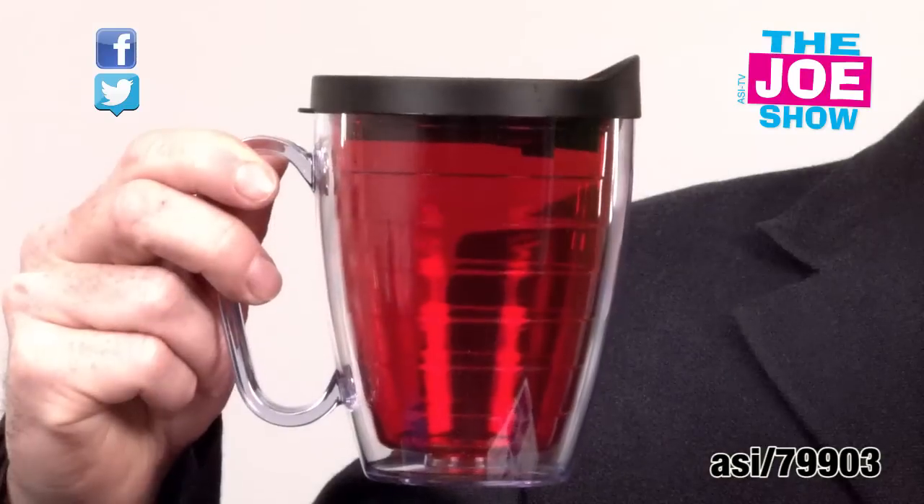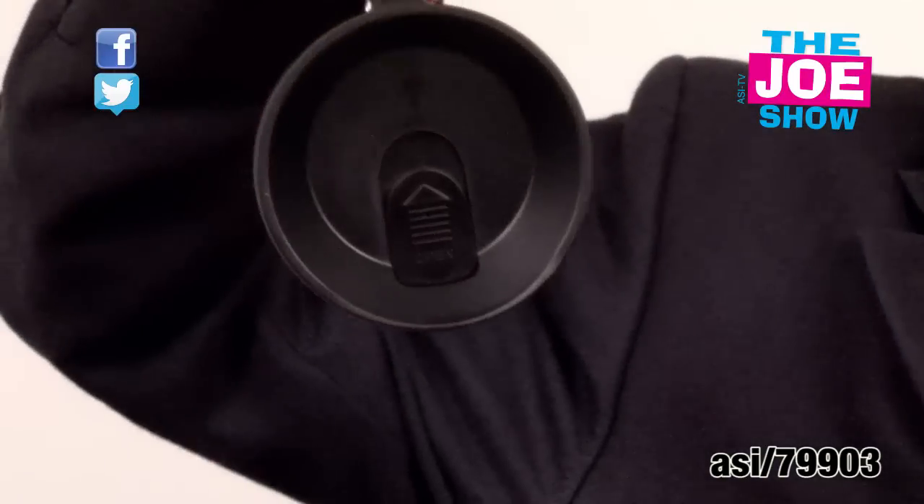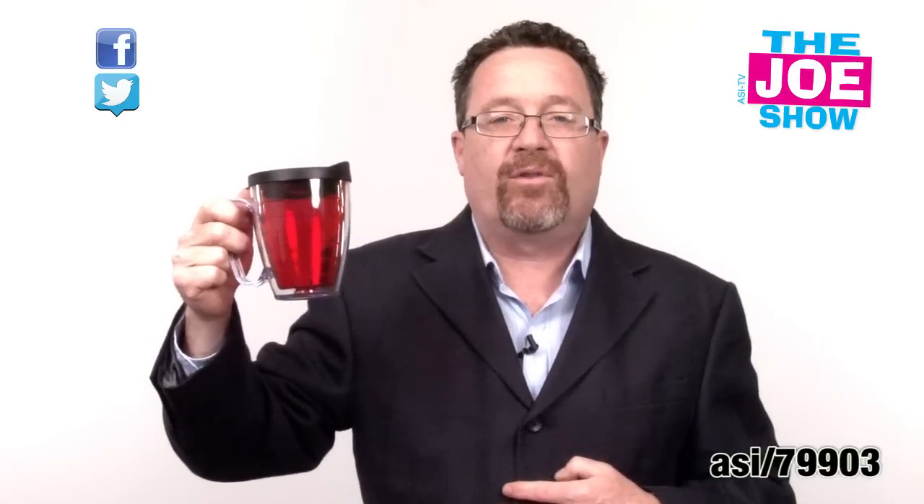We see a lot of different coffee mugs, but I like this one a lot. It's got a clear outside and it's got a colored insert — this one is actually red. It's made of BPA-free plastic with a slide lid on the top, so this is great for people on the go. Good employee welcome gifts — you fill this up with candies when a new employee starts at your company. Also good for cafes and restaurants who want to give their frequent visitors a mug with your logo, and when they come in, maybe give them a discount on a cup of coffee.